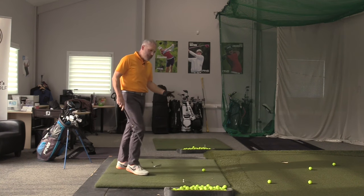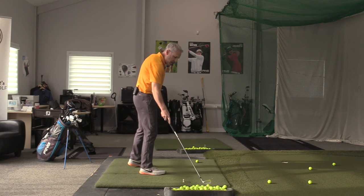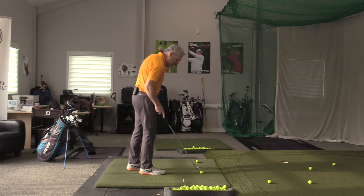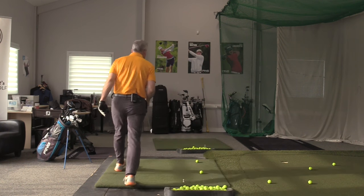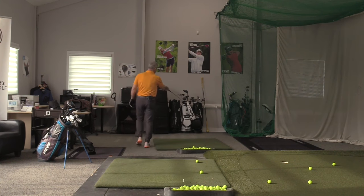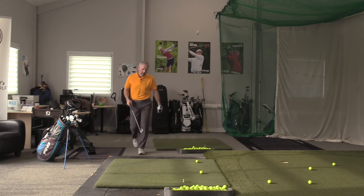So first and foremost, I'm going to give you an intermediate point. Let's say here's my ball and I am going towards the white Ping bag right here, right between Bubba and Brooke.